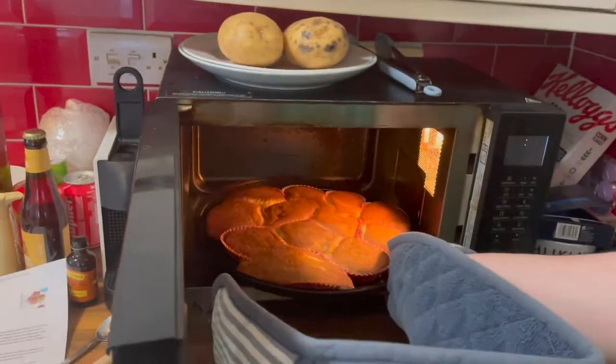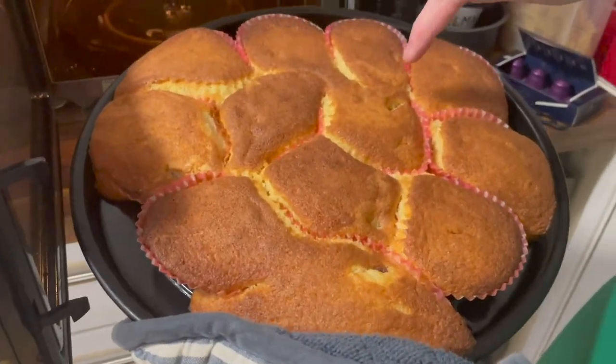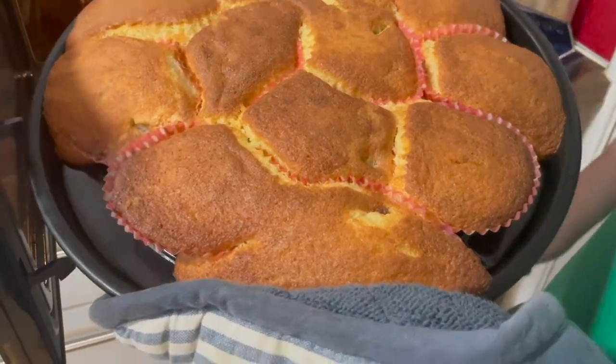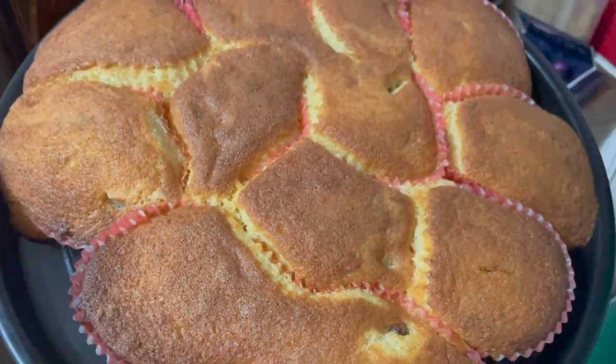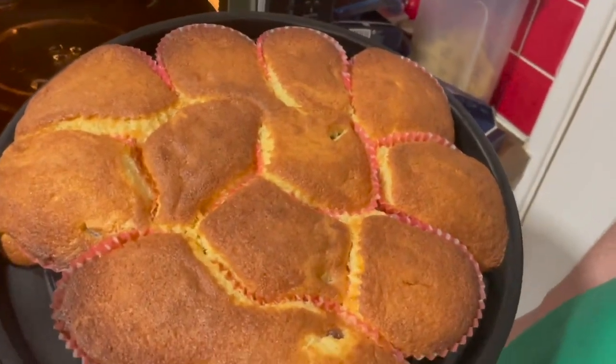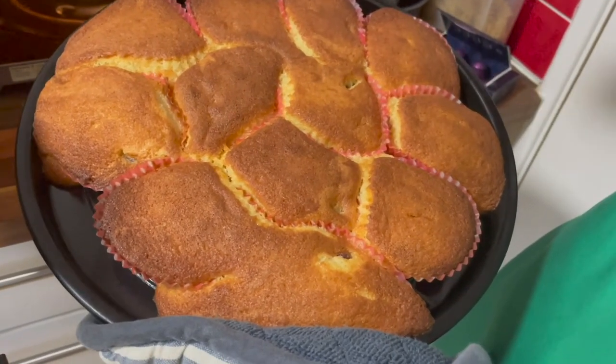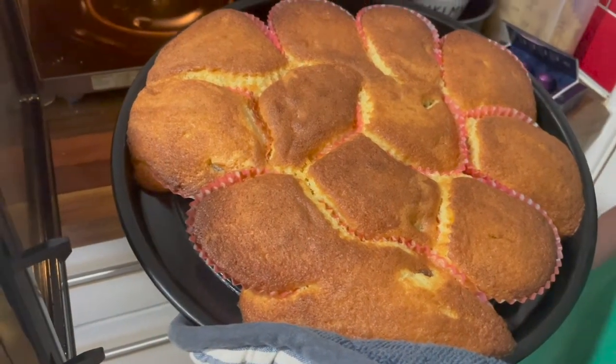Oh, I can smell it already! Now don't be alarmed because we've had a little bit of a mishap, but the proof is in the eating, not the looking. I've already stuck a knife in one of them and it's come out completely clean. It smells like an absolutely huge cake — and in fact you could have made this into a huge cake. We'll let them cool down a bit because it's absolutely roasting, and then we'll have a taste test.